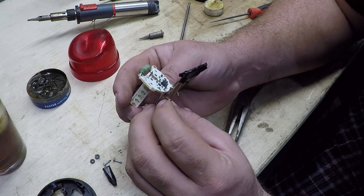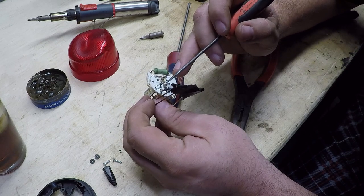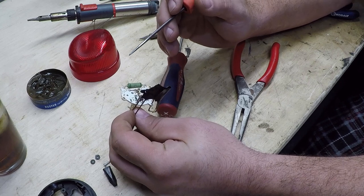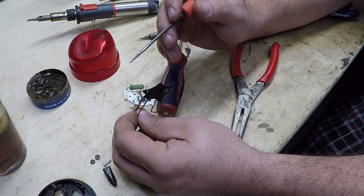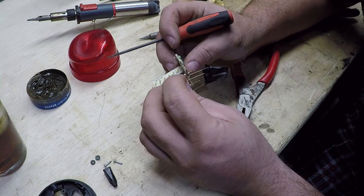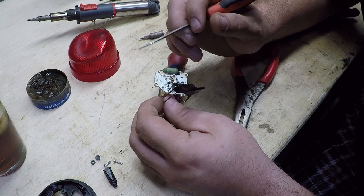I'm guessing this is either a little bitty tiny resistor, but it doesn't have bands like a resistor. And I haven't taken electronics class since high school, which was over 20 years ago. This could be a little bitty tiny glass capacitor — it may not have survived. I don't know. Everything else looks like it will live to fight another day.